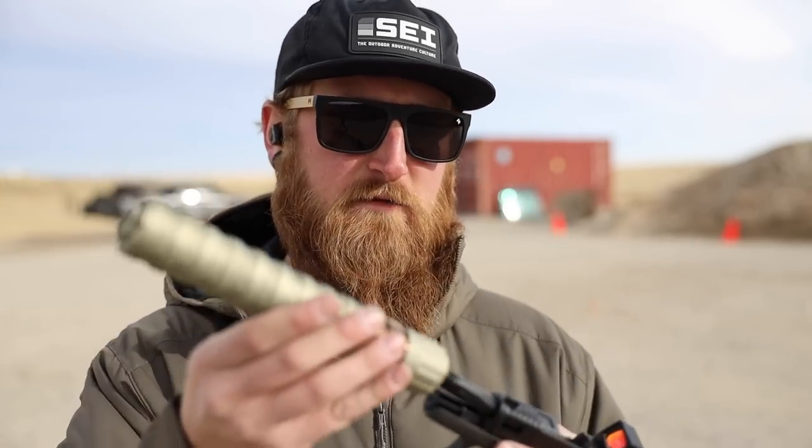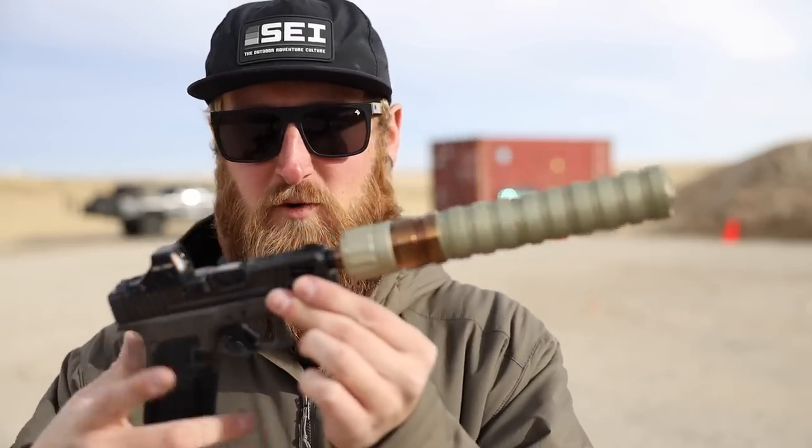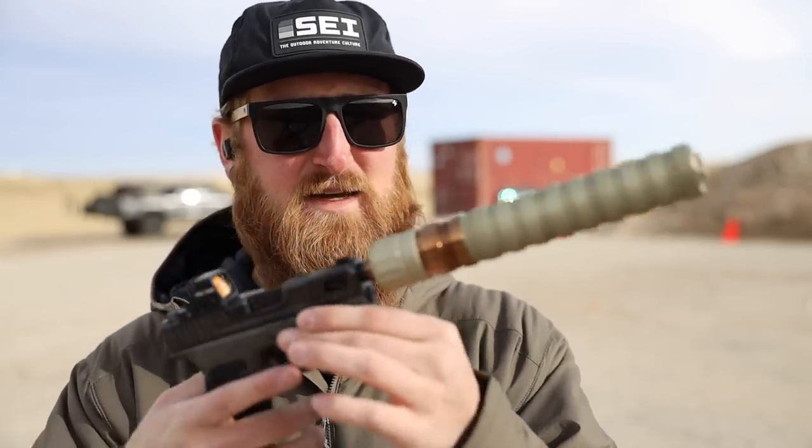First up, starting with the Erector 9 in its longest configuration. I removed the thread protector from the DCA barrel and the silencer threads on nicely. Although it looks out of proportion it's actually pretty well balanced — at only eight ounces on there it feels really nice, and it's only going to get lighter and shorter from here. I'm going to risk it and take my ear pro out completely — shooting 115 grain, let's see how this thing goes.